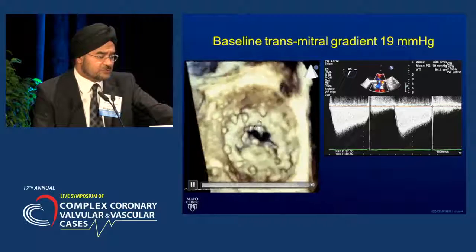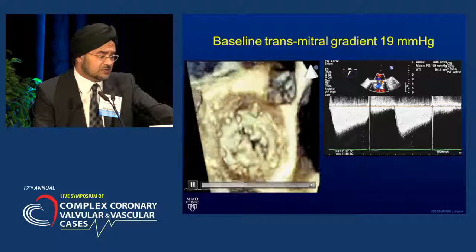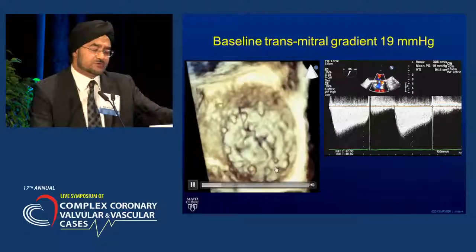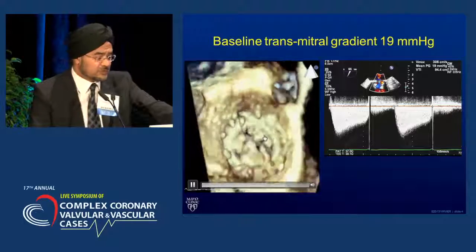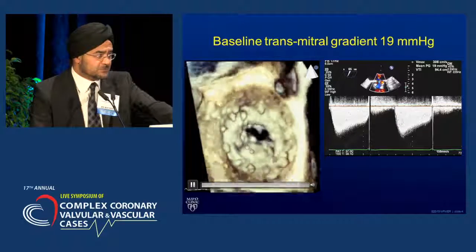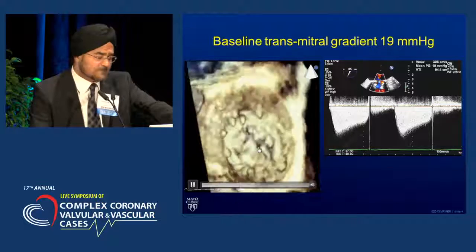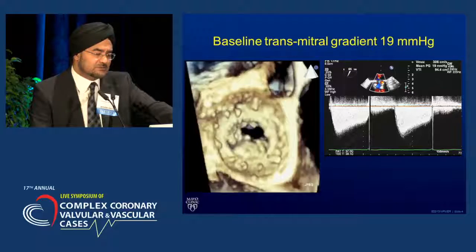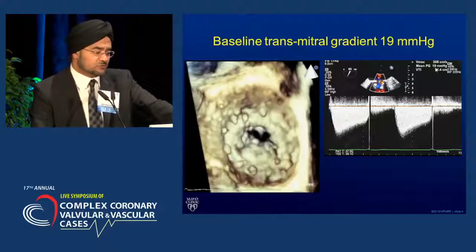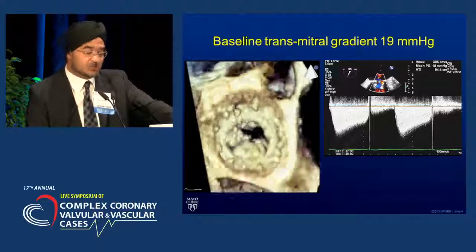On the three-dimensional transesophageal imaging, here's the bioprosthetic sewing ring — this is the left atrial view, which emulates the surgical view intraoperatively. One can appreciate that the prosthetic leaflets are thickened and mostly immobile with a very small bioprosthetic opening. The gradient is high — almost 20 millimeters at rest. So there's a variety of options that can be thought about.